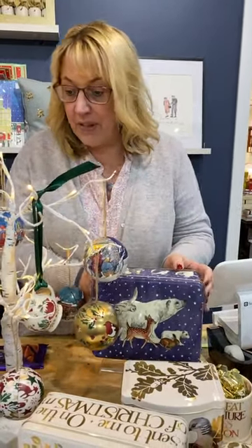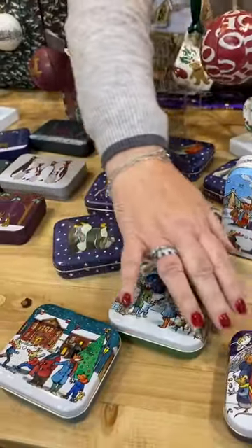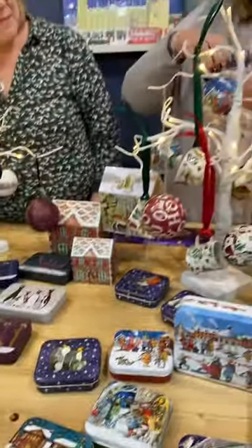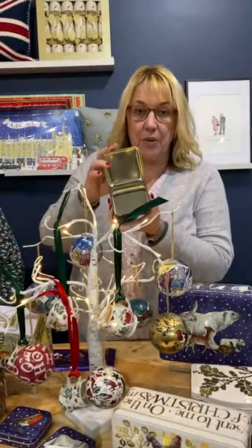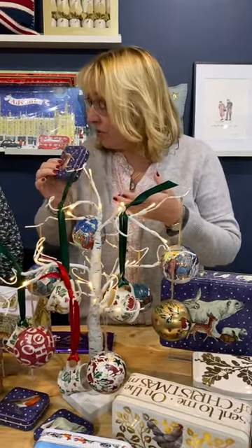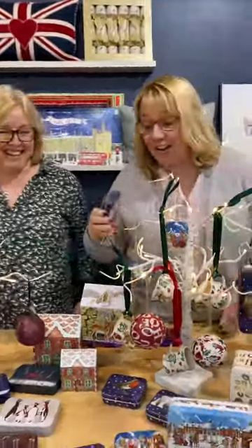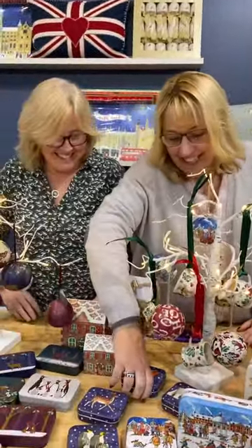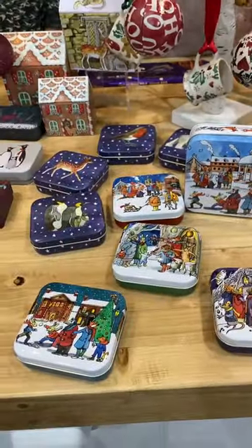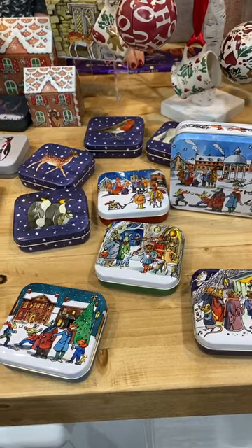The winter animals tin — such a popular one from past years — is back, along with the winter animals pocket tins. These are the winter scene pocket tins, and these are the winter animals. These are little tins just for putting little goodies in. You could put money in if you're giving somebody money as a gift, or put some sweets in — or jewelry! They're just great for gift-giving or party favours. You can put them on your table with a little gift in.